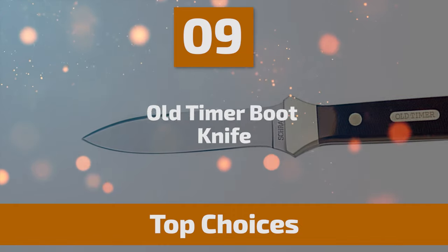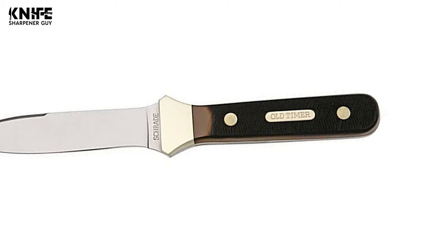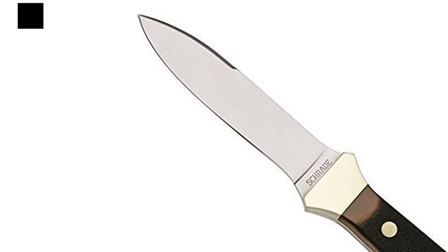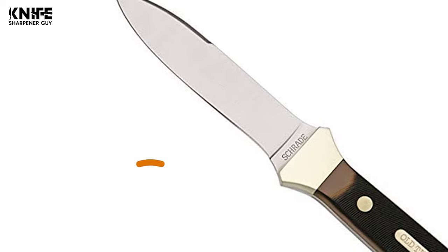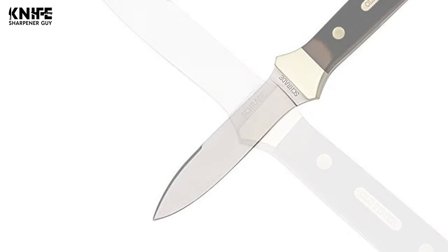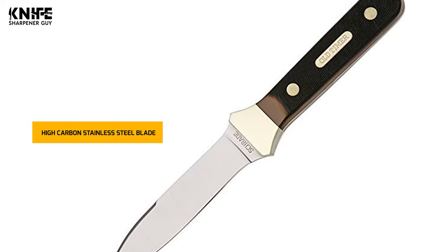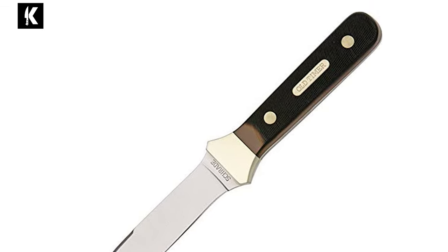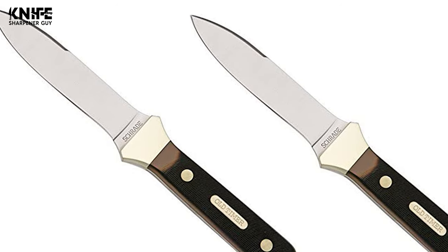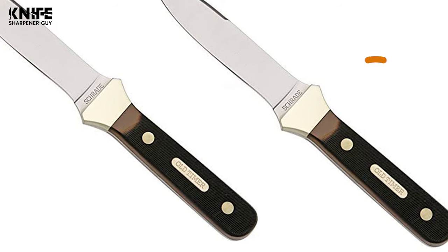Number 9: Old-Timer Boot Knife. The tradition of passing an Old-Timer knife down from one generation to the next has proven Old-Timer as a reliable and trusted brand recognized the world over. Old-Timer knives — including traditional folders, fixed blades, and the Copperhead series — are designed to serve your everyday needs. This knife comes with a reliable 7CR17MOV high-carbon stainless steel blade that is 3.8-inch long. This full-tang fixed blade is sturdy, firm, balanced, and comfortable to use, with no worries of deformation or fracture. The overall length is 7.8 inches, and the weight is 3.9 ounces.